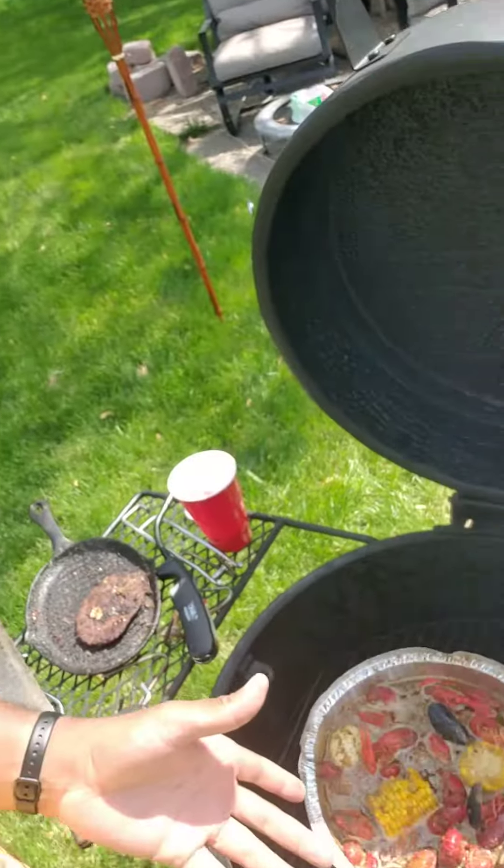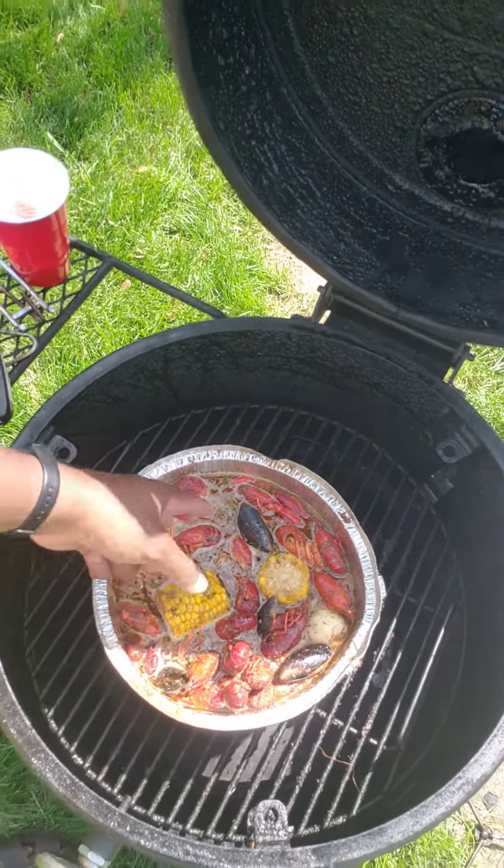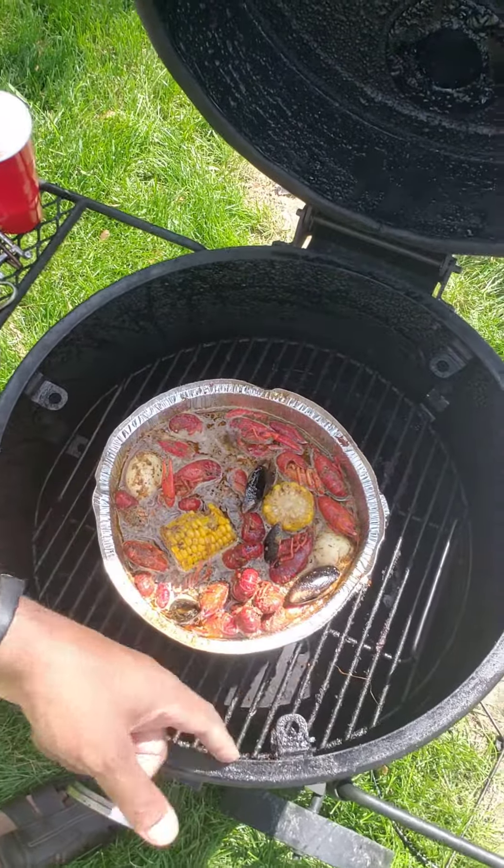So instead I got a foil pan bucket — they have them. In here I'm doing a little crawfish boil. I got crawfish, I got mussels, got some corn and eggs in there.